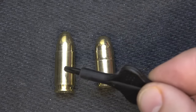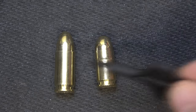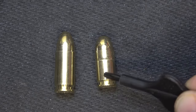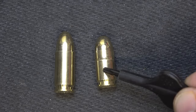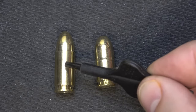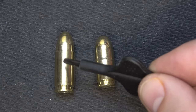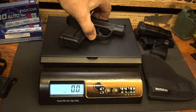We have .380 ACP and we have 9mm. Really, these are the same diameter as far as bullets — in fact, in Europe the .380 is called the 9mm Kurz for short. This is a 95-grain bullet moving at 960 feet per second. This is Fiocchi's 115-grain full metal jacket 9mm going at 1,200 feet per second. So you have a considerable advantage with 9mm, but you're going to have more recoil.